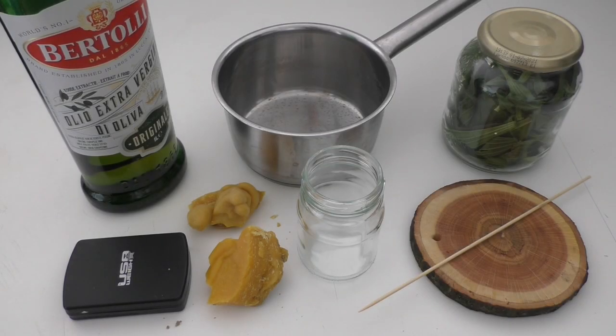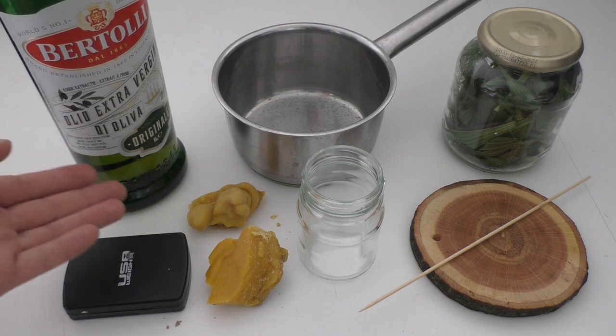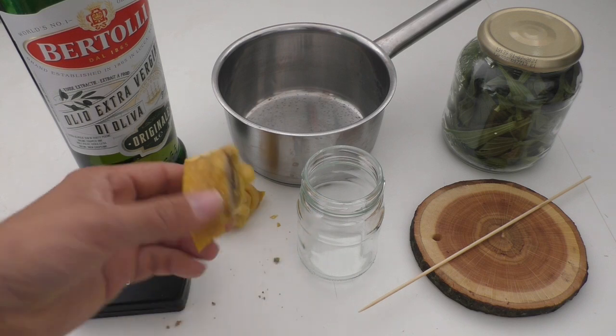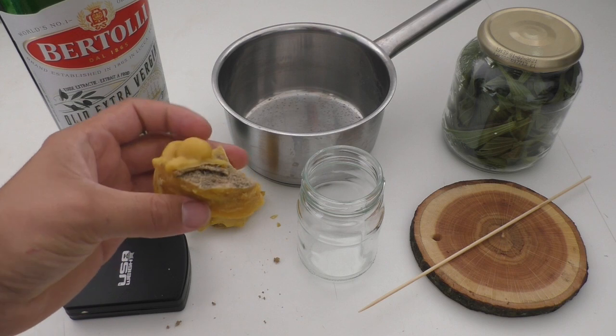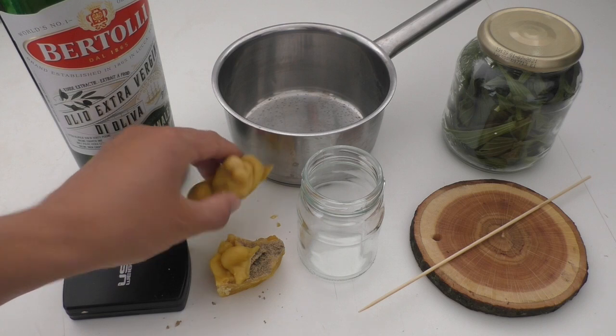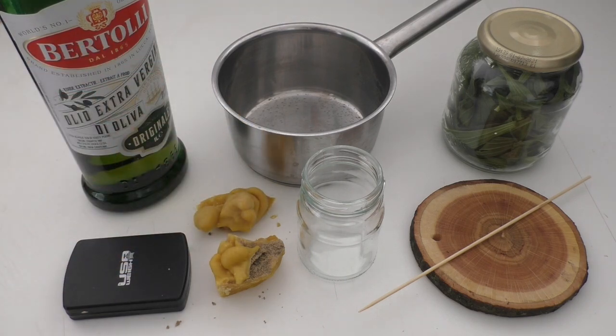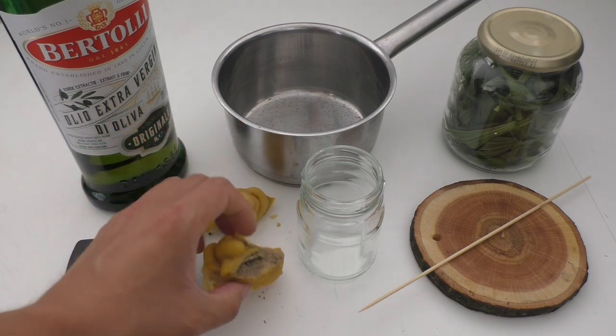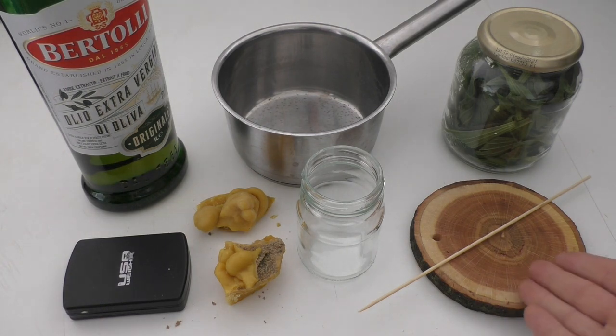Before we get started, let's quickly have a look at the ingredients and equipment we need to make our own ointment. First and foremost, we need some basic substance to get that cream or ointment going — I use olive oil for that. You can also use linseed oil or sunflower oil; it doesn't really make much of a difference. Then you need something to thicken your cream or ointment. In this case, I use beeswax. I always get this from a friend who is a beekeeper. If you don't know any beekeepers, look at stores that sell biological vegetables or homeopathic medicines — you can usually find beeswax there.